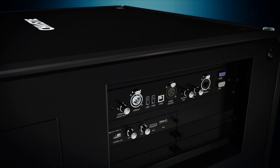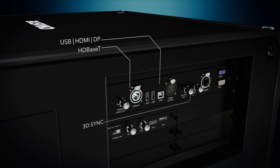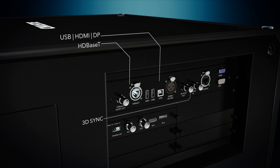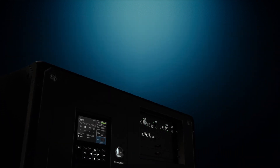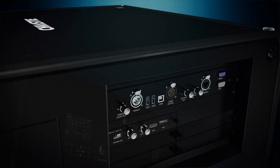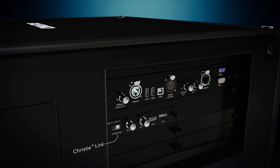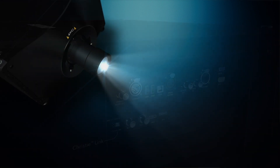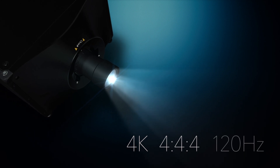It has multiple inputs. It utilizes our high-bandwidth multi-input card, HB-MEC, which has two 12 gig SDI inputs. It's DisplayPort 1.2 and HDMI 2.0. In addition to that, it has a QSFP connection, so you can have fiber connected to this projector utilizing the Christie Link fiber distribution system. We can take a 4K, 4:4:4, 120 hertz signal for kilometers.